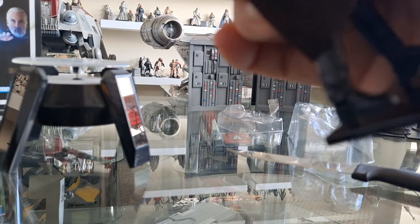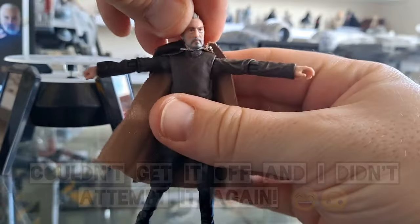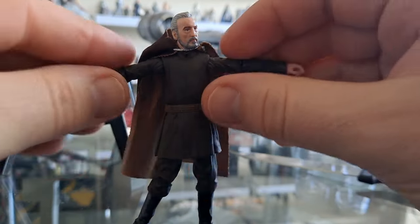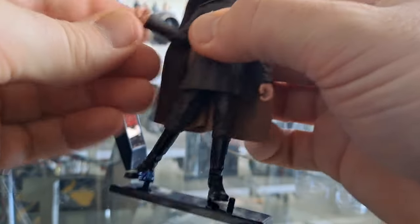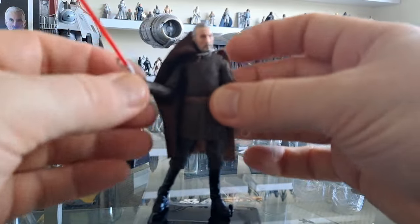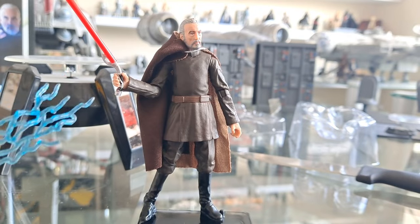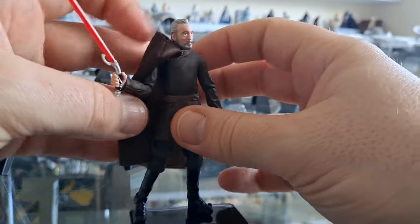I don't want to pull the head off actually — I've changed my mind. I guess it's a barbell head. This figure — you could basically replace all your other Dookus with this. It's nice to have a variety of eras in my collection, but what I'm saying is you can have three different types: standing with no lightsaber, standing with lightsaber, or standing with lightning.